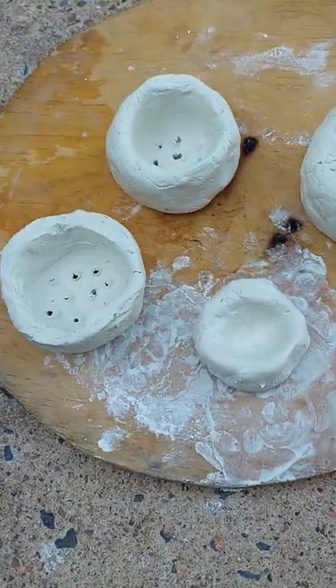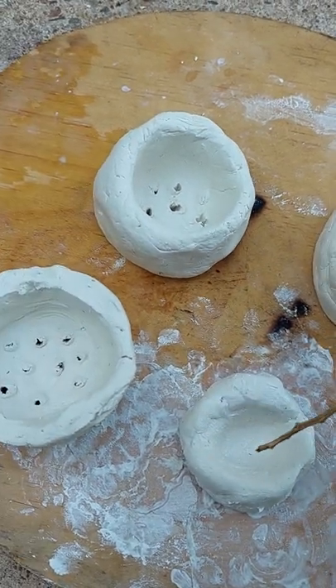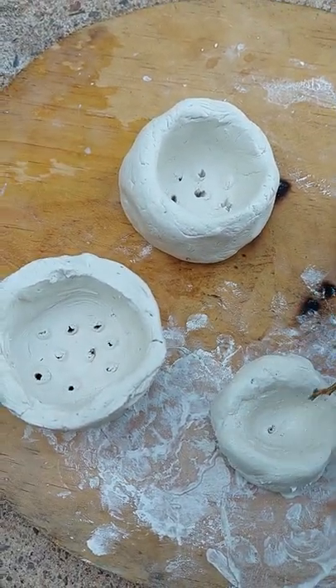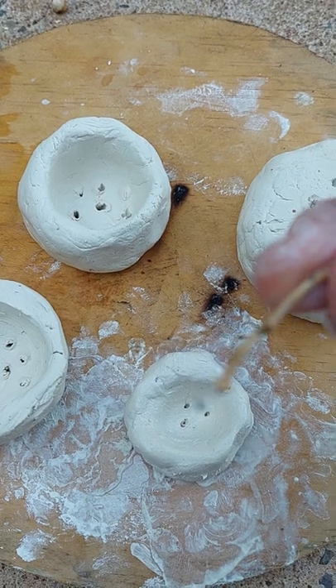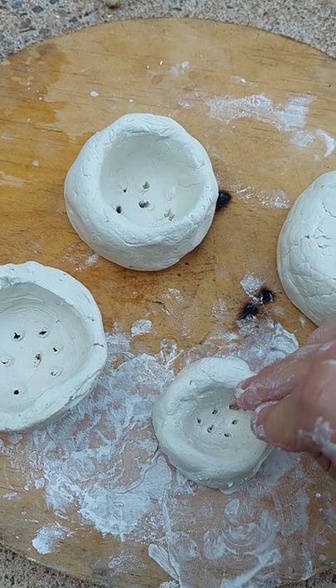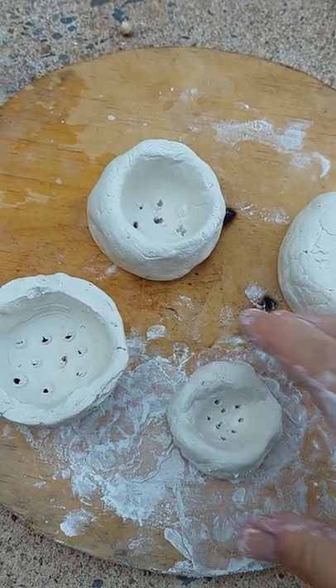This is a great learning experience because you're looking at size as well. I've used a thinner stick to poke the holes because it's a smaller pot. We're going to paint these once they dry.